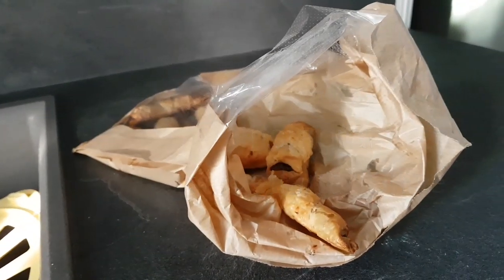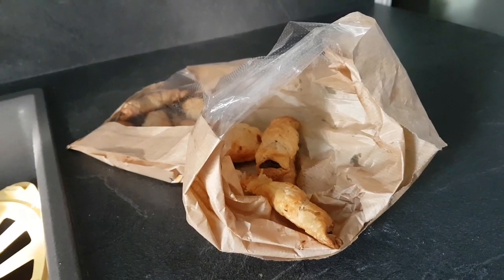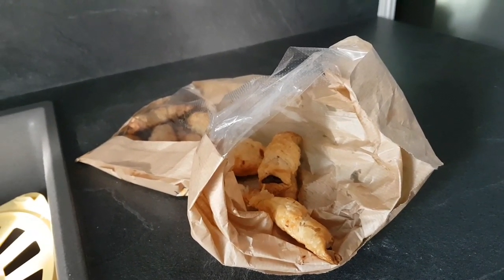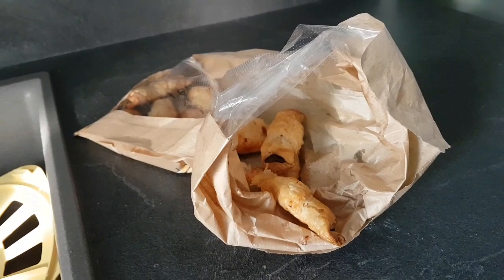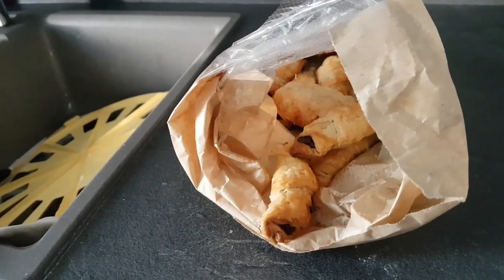Вот, мои круассанчики готовы. Сейчас остынут и пойду угощать мальчишек. Всем приятного аппетита! Спасибо, что оставались со мной. До новых встреч! Ваша Светлана Франция. Пока-пока!